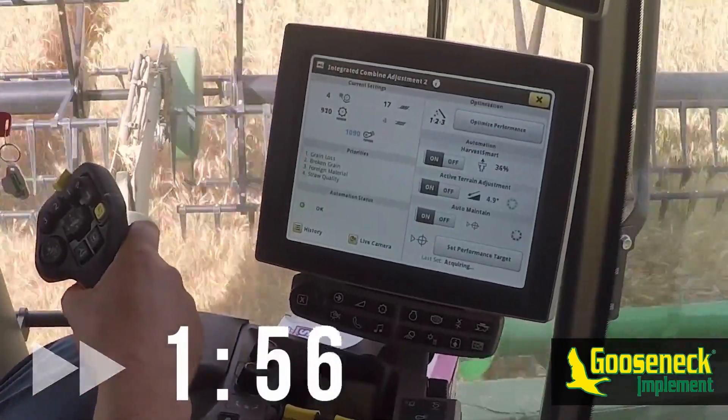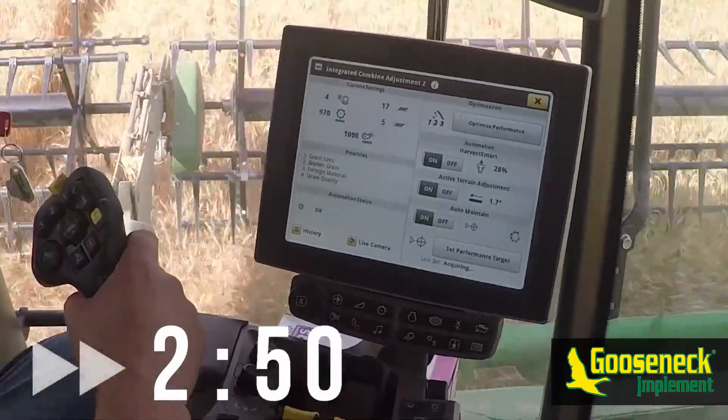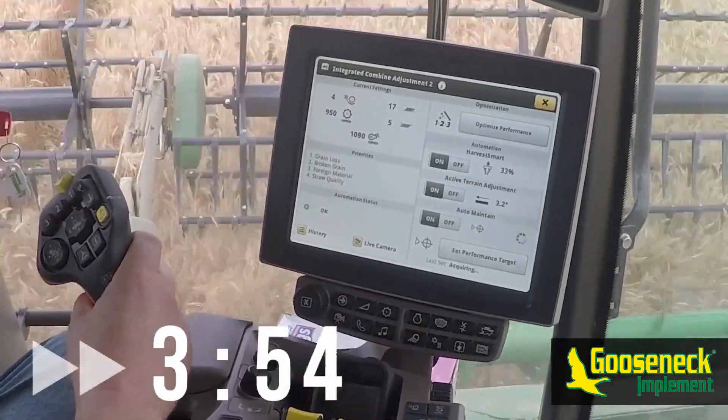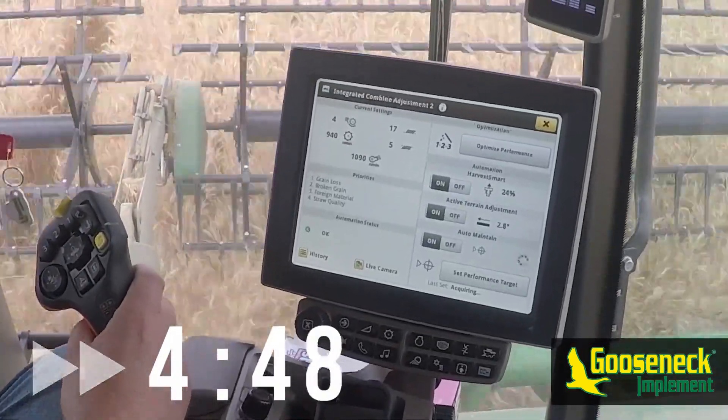In our example we were running in a consistent field of wheat with very little terrain variance while making half-mile rounds and harvesting anywhere from 2.8 to 3.3 miles per hour in high performing dry crop. Our machine used approximately two rounds totaling about eight and a half minutes to find and set its target.